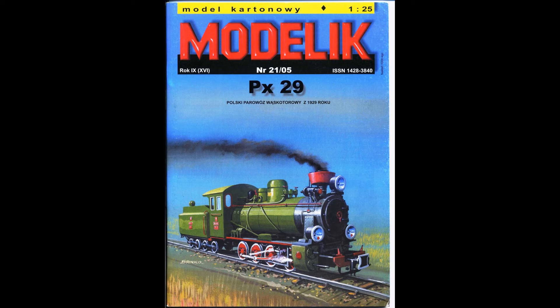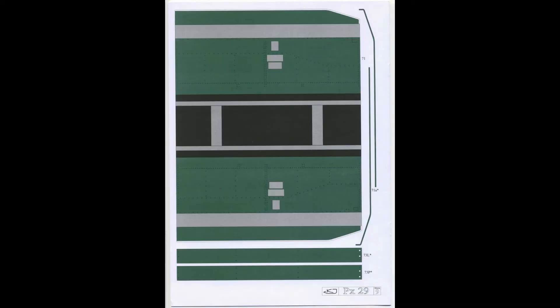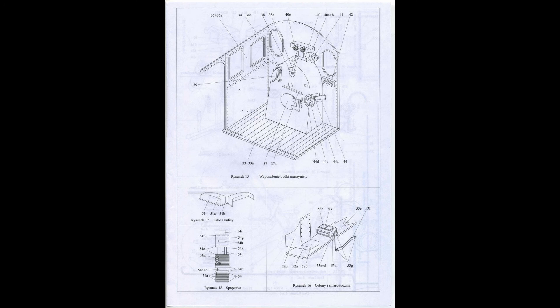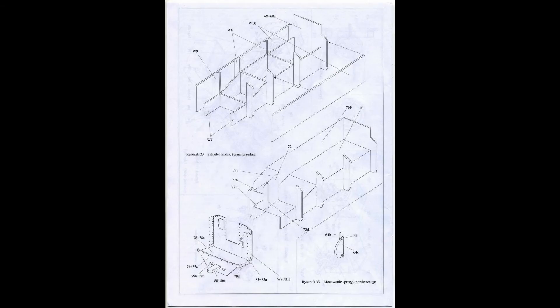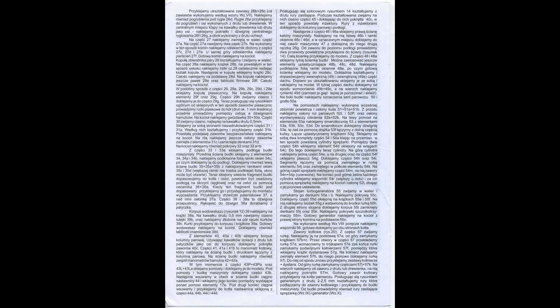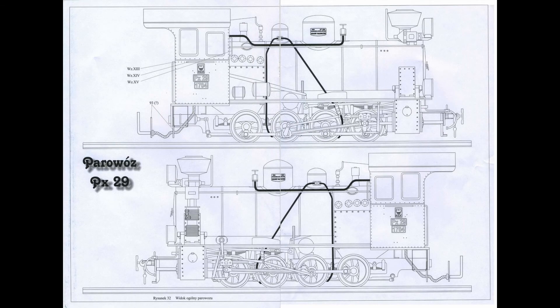The cab and the boiler are quite big pieces, and same with the tender — it's got a nice big sheet. There are several drawings and instructional pages: four pages of written instructions and nine drawings of the actual parts for the loco, one of which is a full side view — both left and right — of the locomotive.